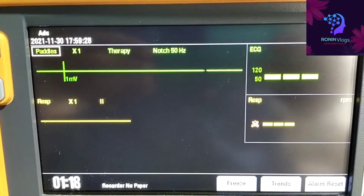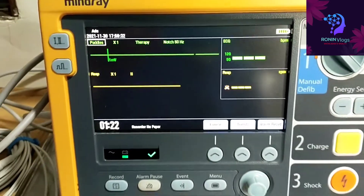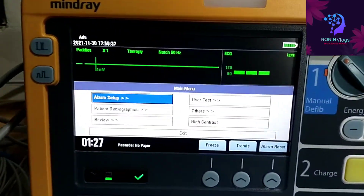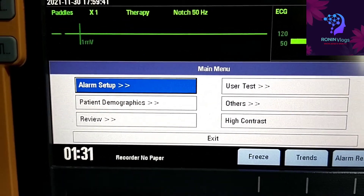On this screen the ECG and respiratory waveform will come. In this model, if we connect the paddles to the patient, then also the ECG will come.